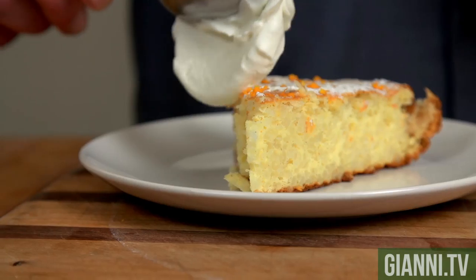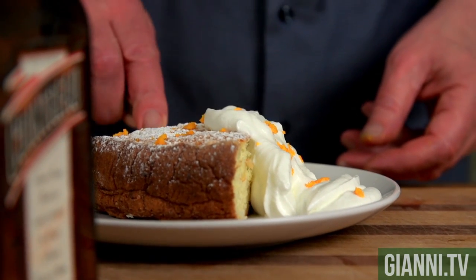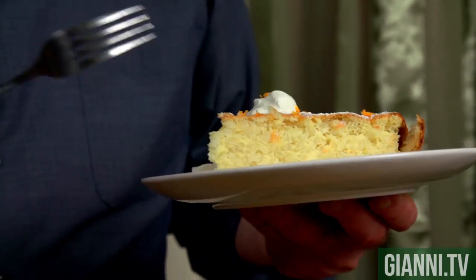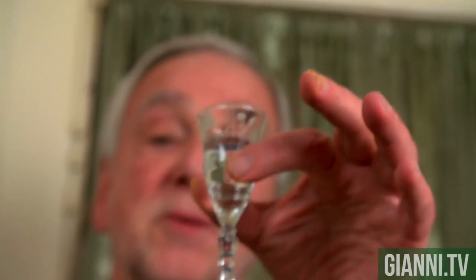So let's take a look and see what we got here. I've got to have a bite of this — and I want a little bit of this whipped cream too. Nice and light. It's moist. The flavor of the orange, the vanilla bean. In case you don't like it, I got some more Cointreau.